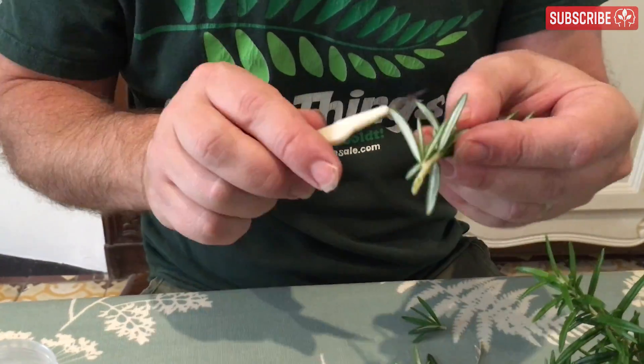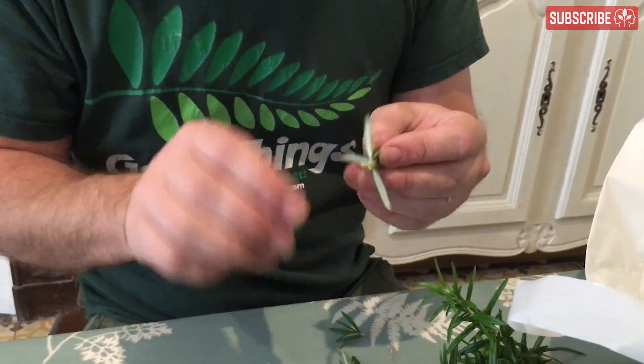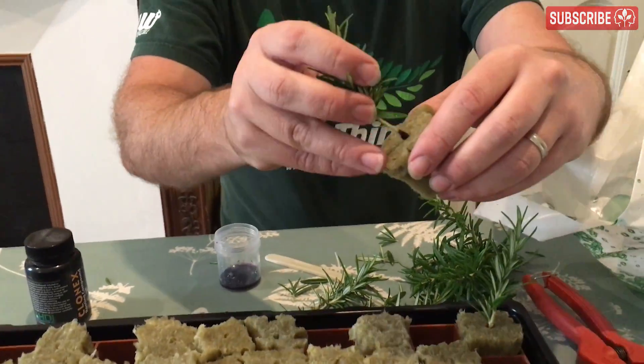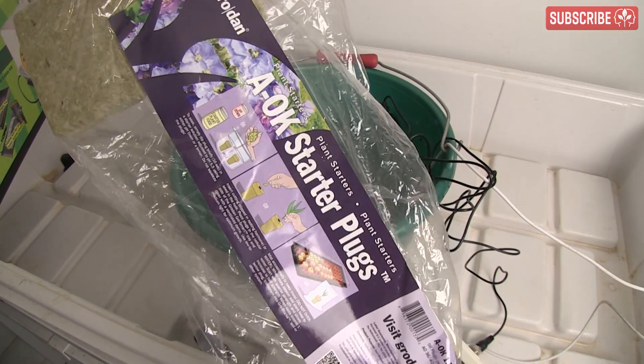I'll talk more about rooting hormone products in a follow-up video. Dispense what you need and dip into that — don't contaminate the actual product.